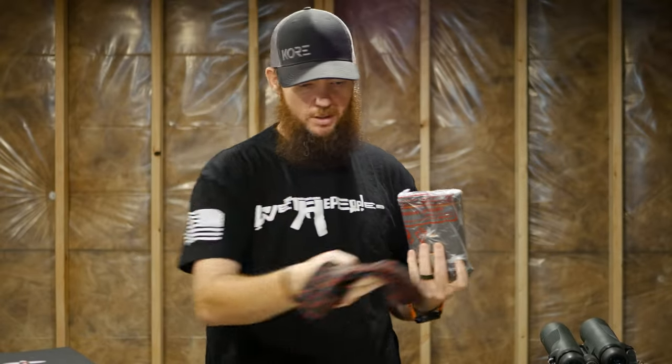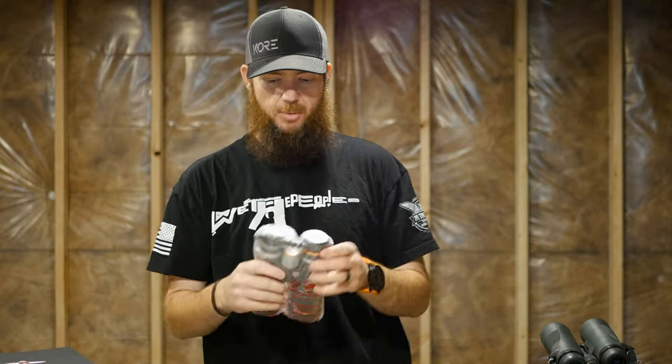It also comes in this really nice soft cinch sack. I'll probably never use that because I'll put them in a vinyl pack like I had before.